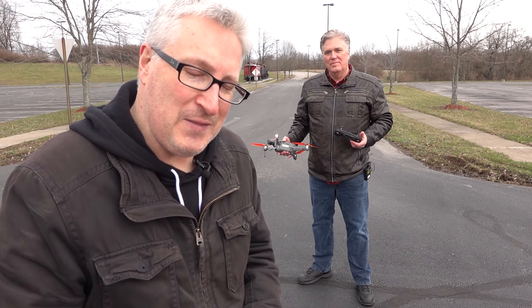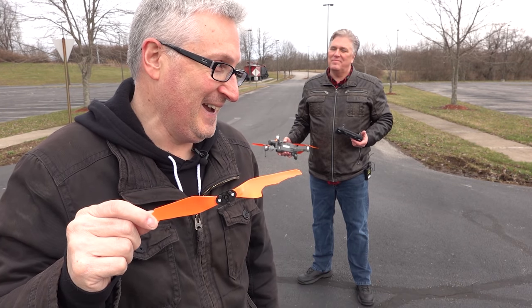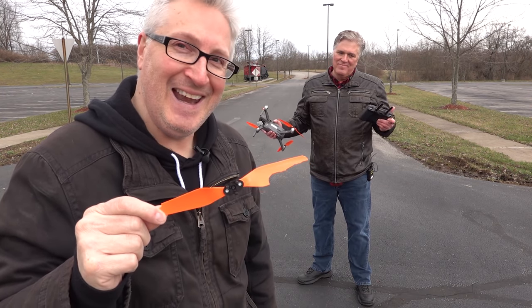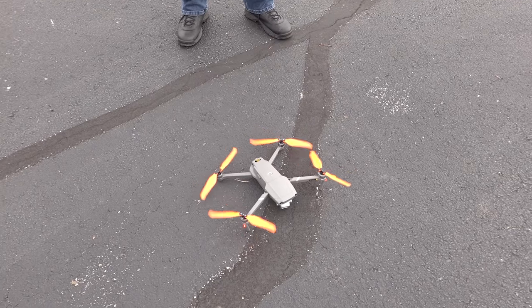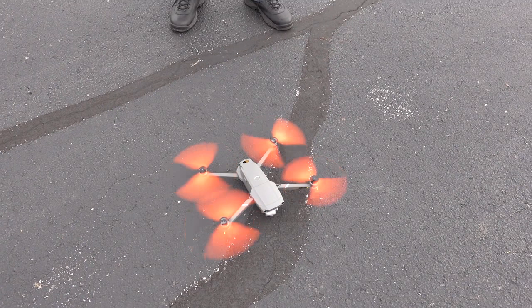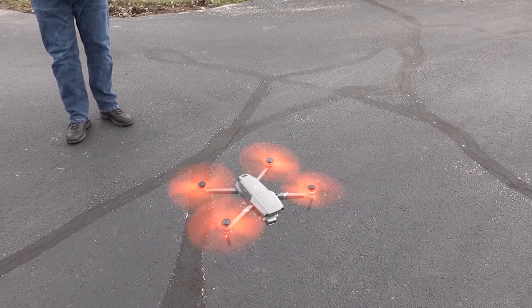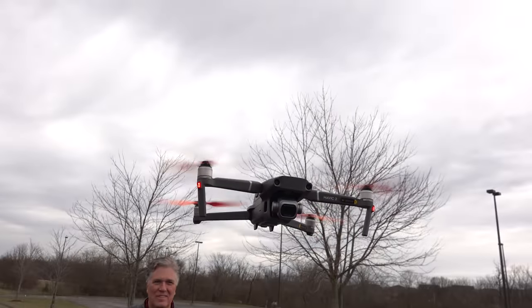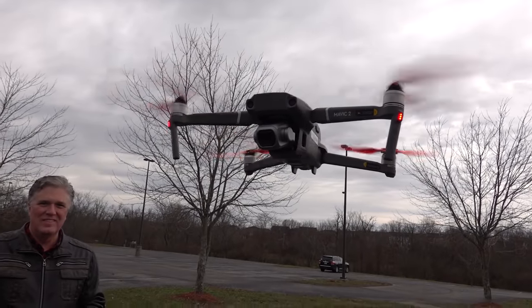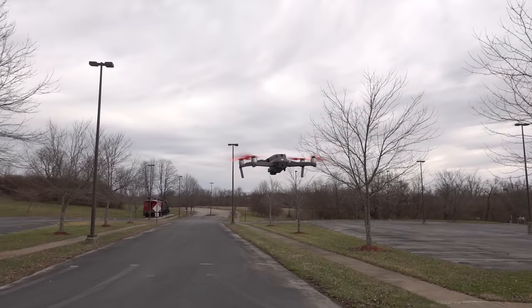I bet there's a lot of people watching that are wondering if the drone would still fly with this propeller. What do you think, Brad? You want to try it? Yeah. All right, let's go — with three and a half propellers. Oh wow. It's a little wobbly, but it's doing it. It even still sounds cool.